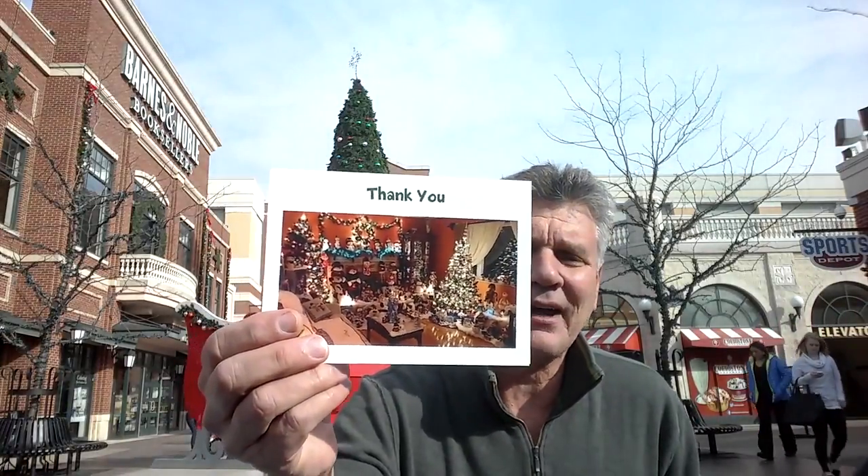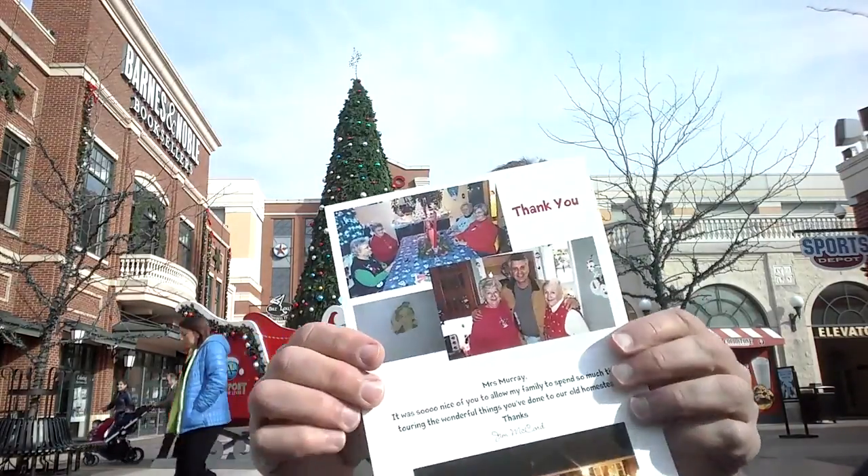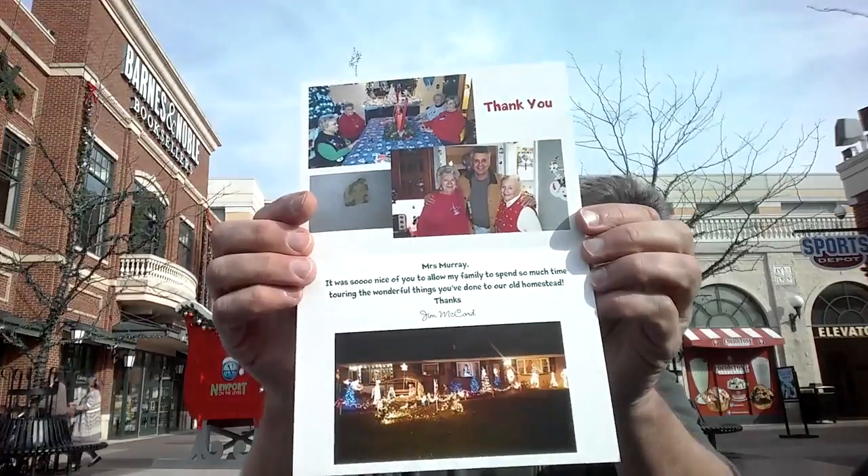Here's a thank you card I sent for a Christmas party I went to last year. I took a picture of their house, the inside of her house, and on the inside are pictures of the lady and people at the party. Just a little thank you message. I hit send, the company sent that card for 93 cents.